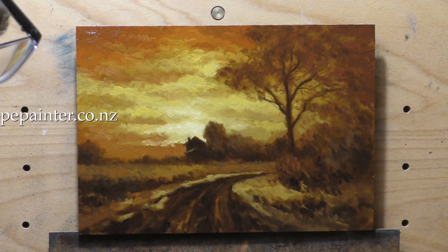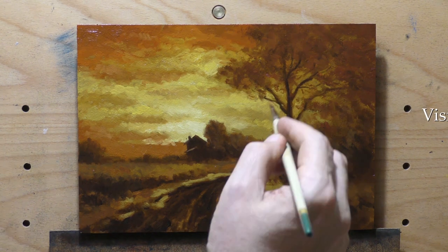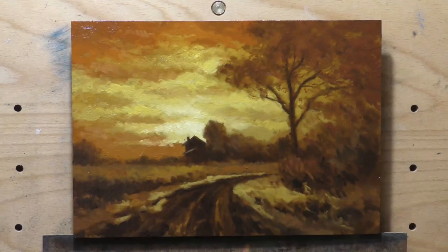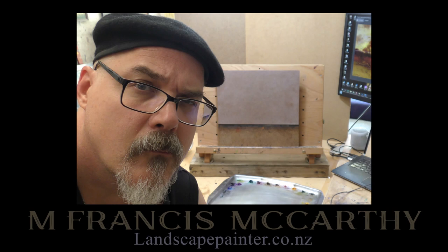I couldn't be happier and I hope you enjoyed watching. Leave me a comment if you're the type — last time I asked I got more comments, and it's rewarding to hear from people getting something out of what we put out. Check this painting out in my store — a link is right in the video. Join the members area if you'd like. Take good care, stay out of trouble, and God bless you and your family.